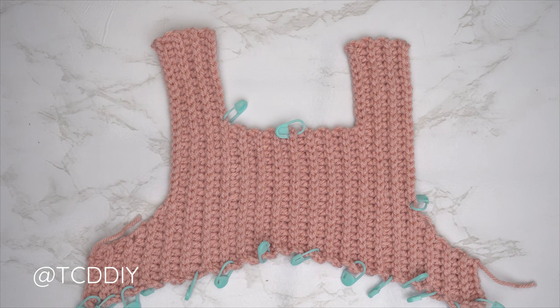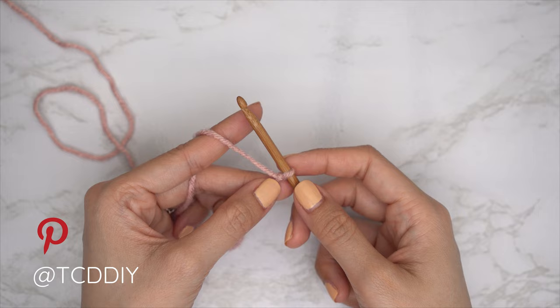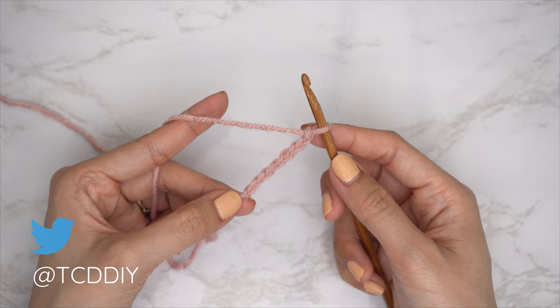We have just finished the entirety of our front panel. Now let's get started on our back panel. For the back panel, start by making a chain for the same number of chains we made for our front panel — I made a chain of 7. Do a half double crochet row, but for the back the bottom is going to be completely blunt. Block off that last chain, chain two — that's our turning chain — and put one HDC into every chain leaving the last one.